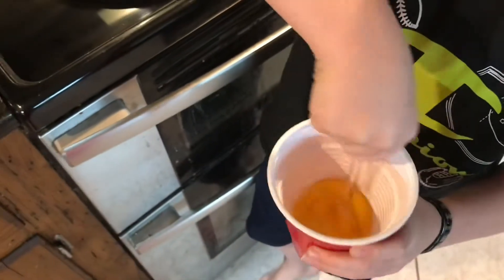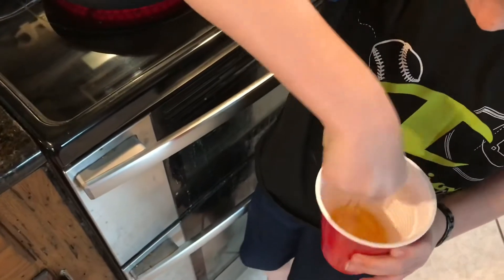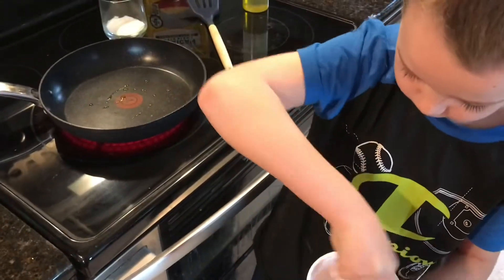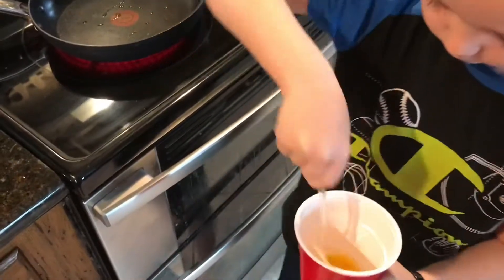I'm taking a crack at them. We'll be back when these are all scrambled up.